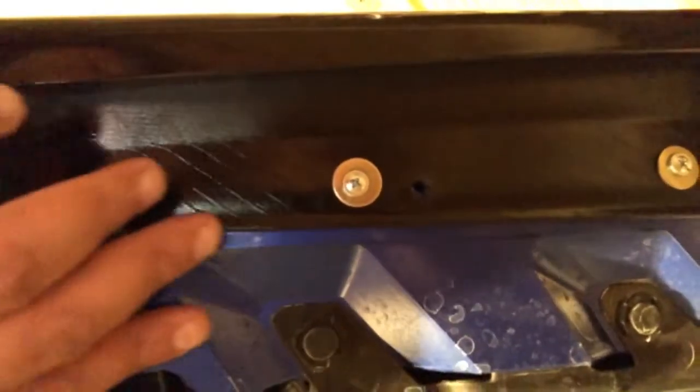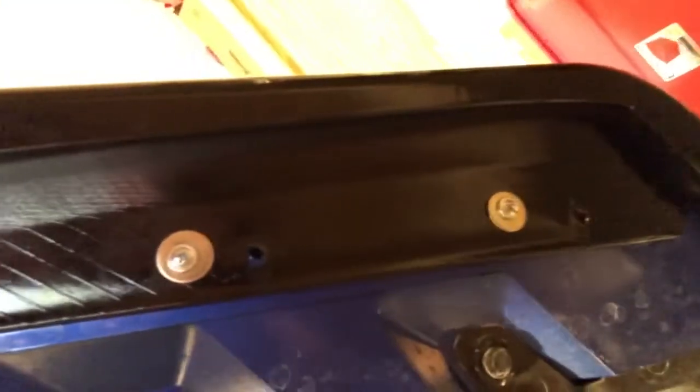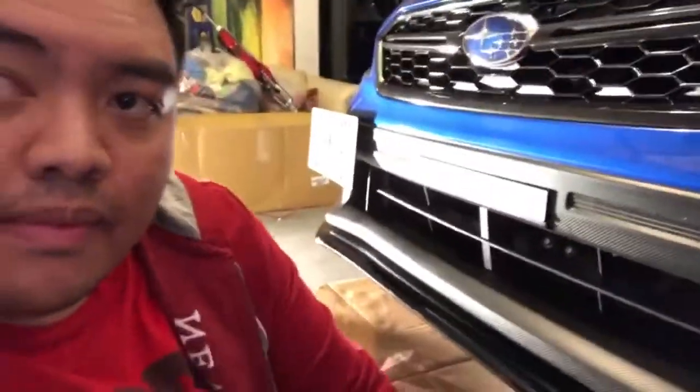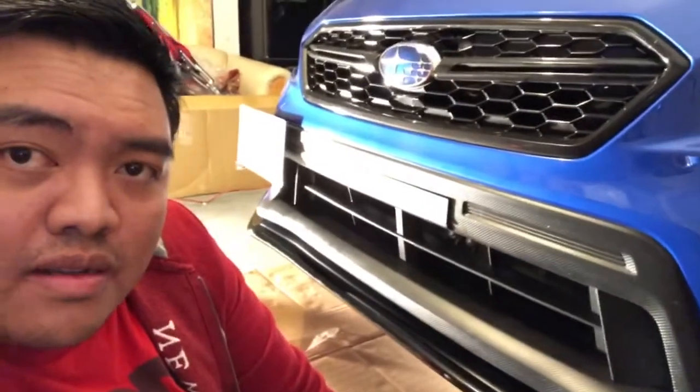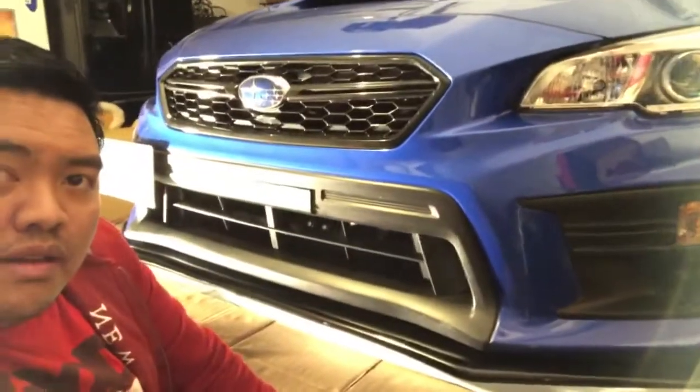That's the screw underneath — I'm dragging this down to the driver's side. I need to make another hole on this side, so I did some adjustments, and that's all the way through there. I guess that's it for tonight guys. Thank you for watching — I'll post more videos. I have more mods coming for my 2018 WRX. I hope you guys like this video, I'll see you guys soon.